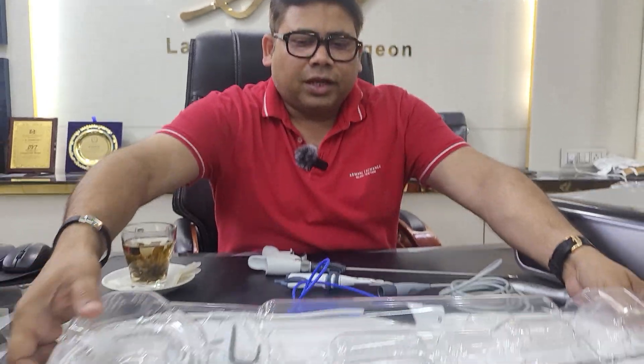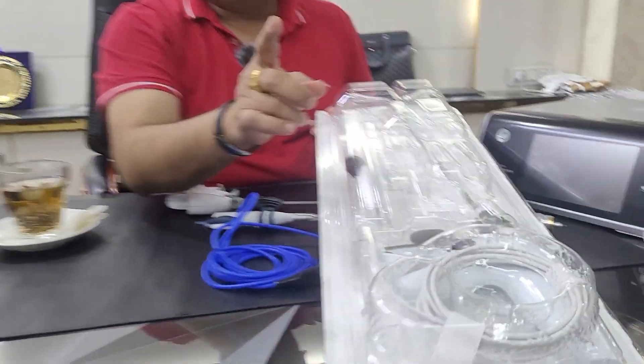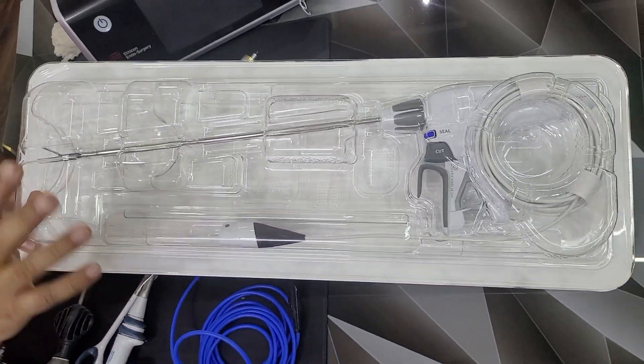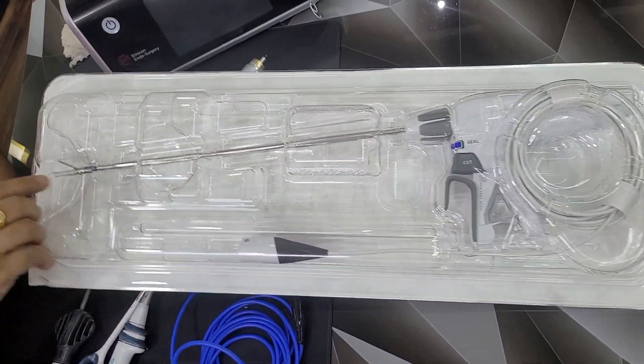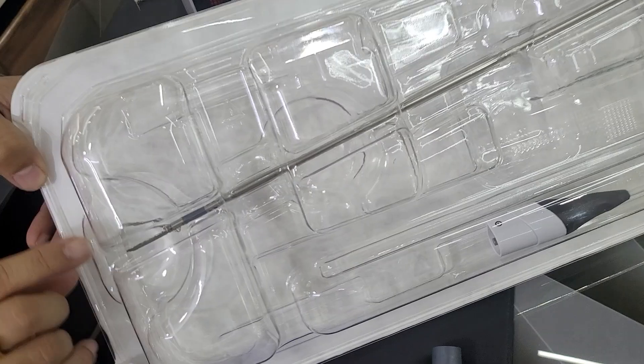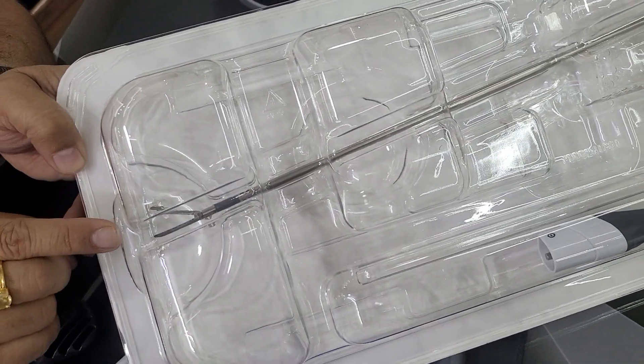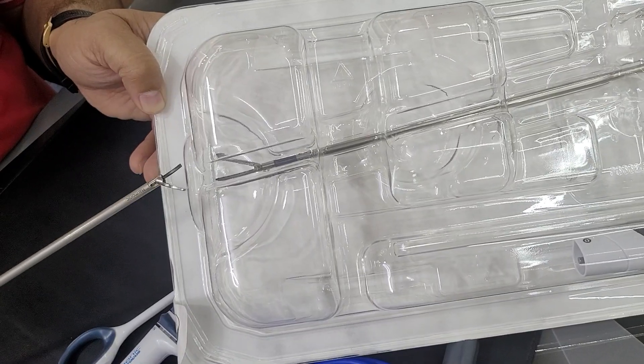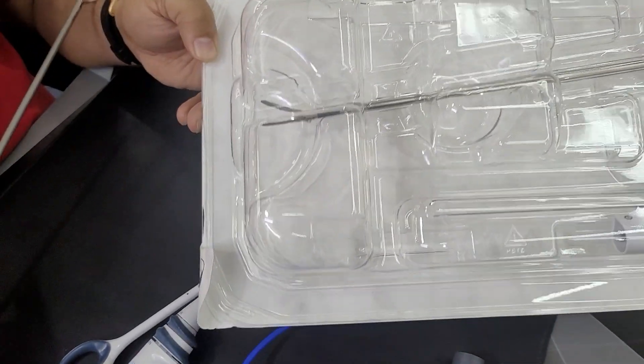Many of you are confused between harmonic and a Ligasure. When we talk about Ligasure — and today I am showing you Enseal, which is from Johnson & Johnson — Ligasure is a smart bipolar. Can you see the jaws? These two jaws are the same, unlike the harmonic where both jaws are different. So this is a smart bipolar.